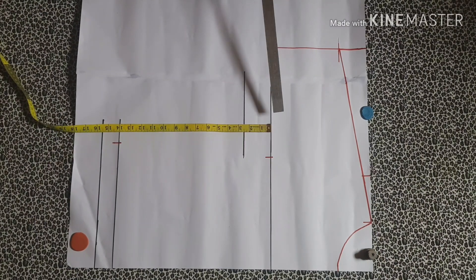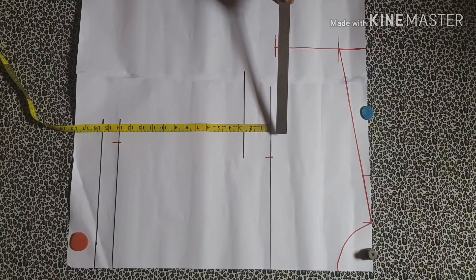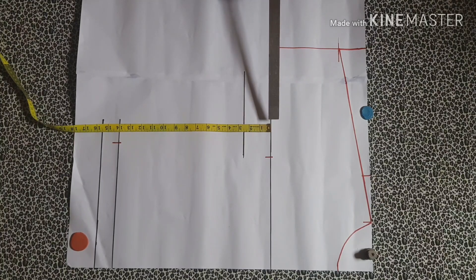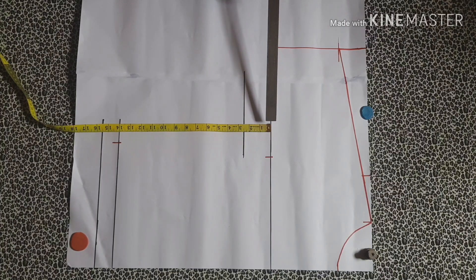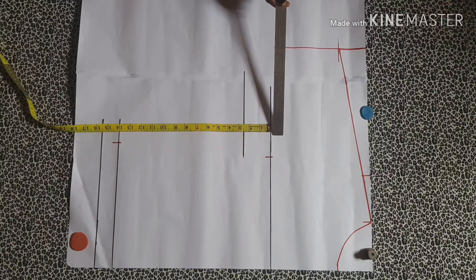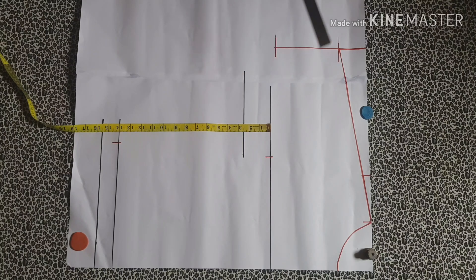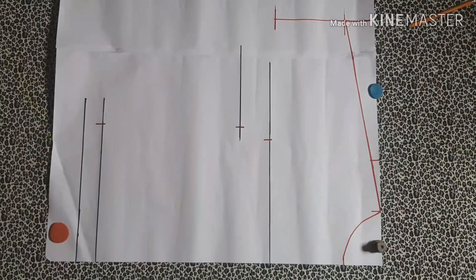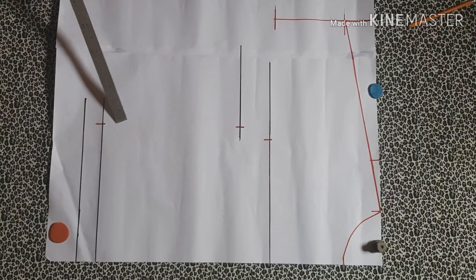You're going to measure two and a half inches right there and mark it. On this new line that is two and a half inches below the bust line, you're going to add one inch to your bust measurement and mark it there. Then you're going to make a connecting line from this point to the armpit line and then to the hip line.